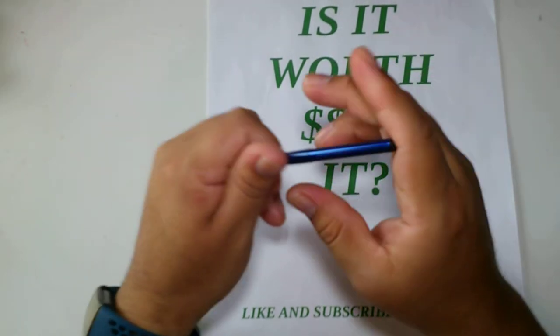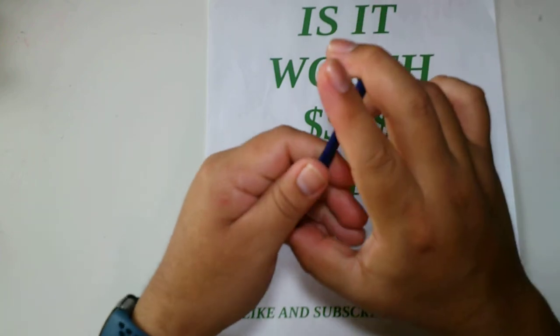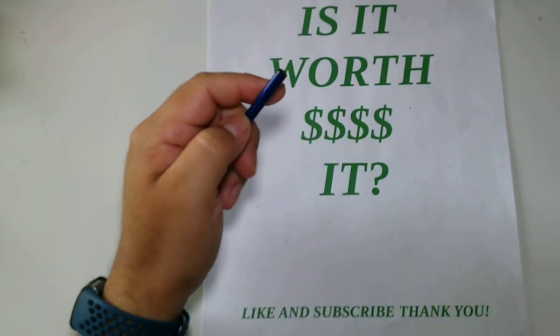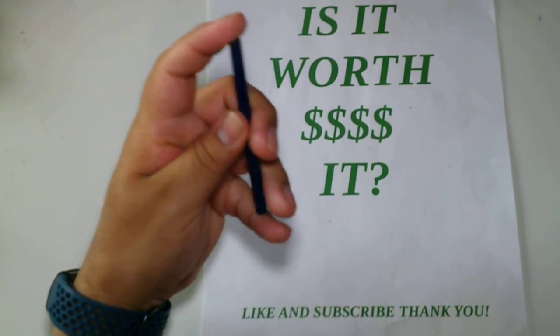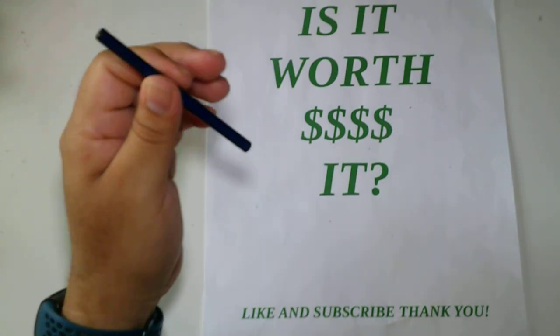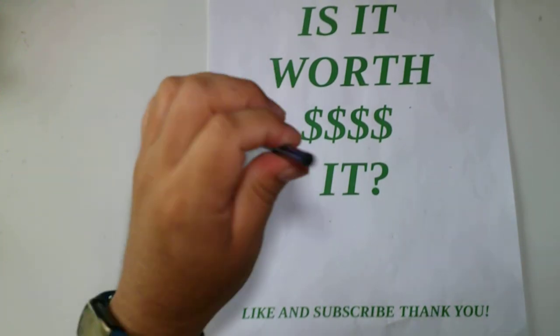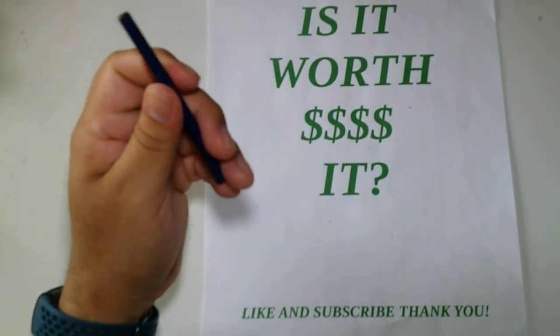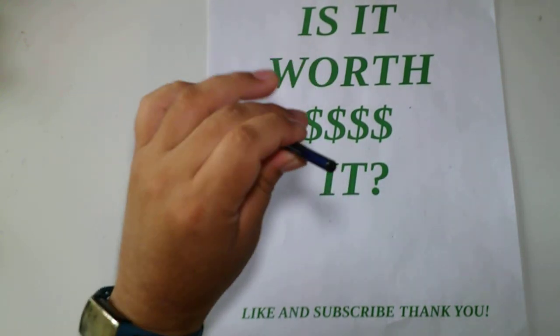Is it worth $17? No, I would not say it's worth that. I know space pens are expensive relative to what a regular pen costs, but for this pen, I wouldn't want to pay $17 again. In my point of view, it's not worth it, and I would not be buying this pen again.